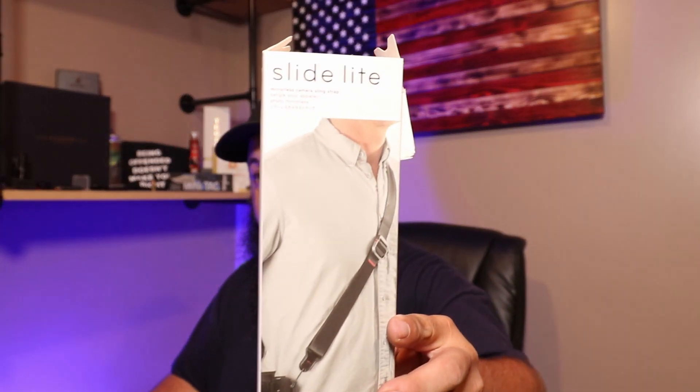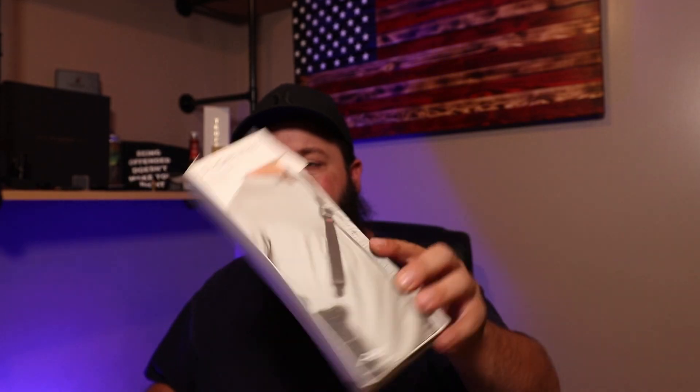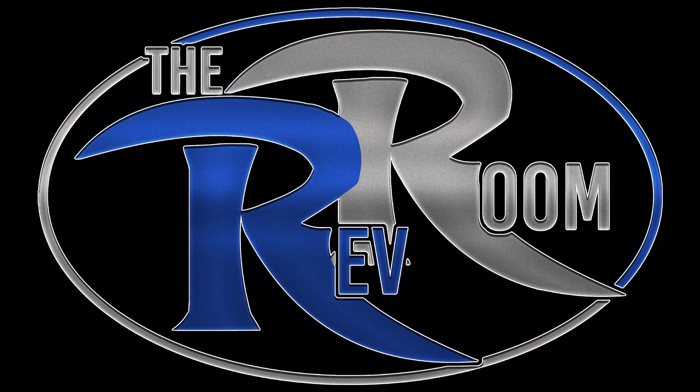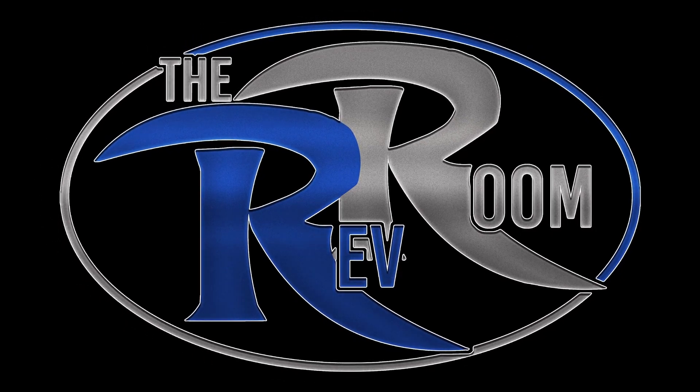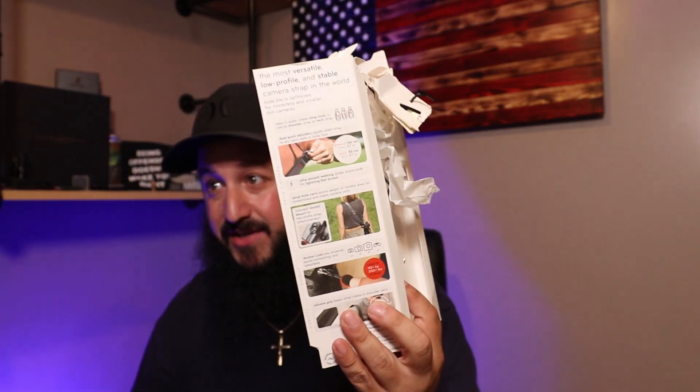What's going on guys? Today we're looking at the Peak Design Slide Light camera strap. I purchased this from a recommendation from a good friend of mine, JJ. Thank you very much for recommending this camera strap.